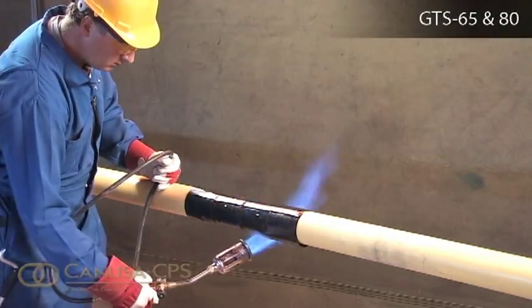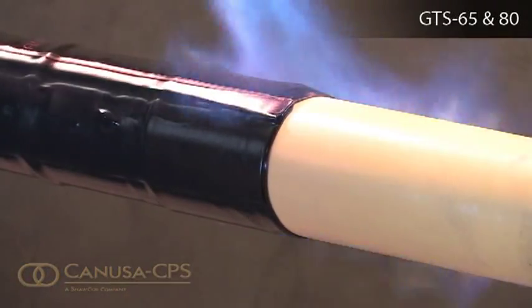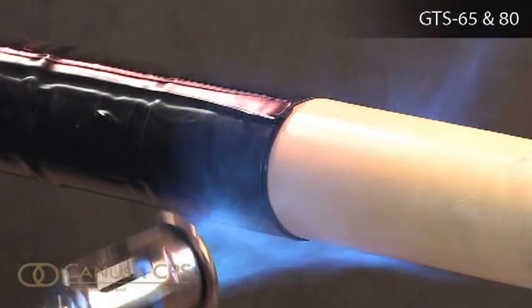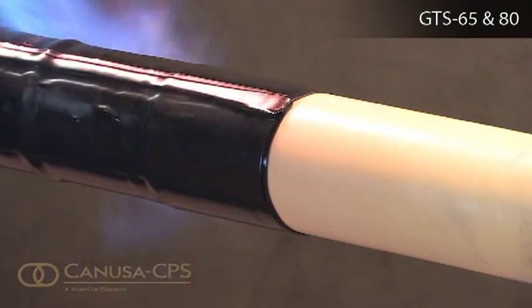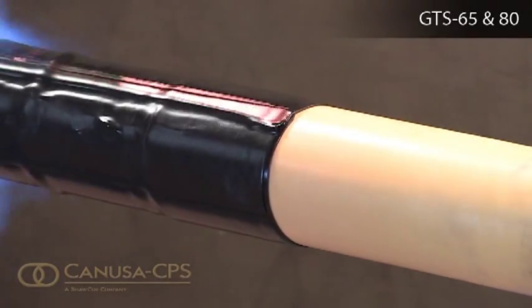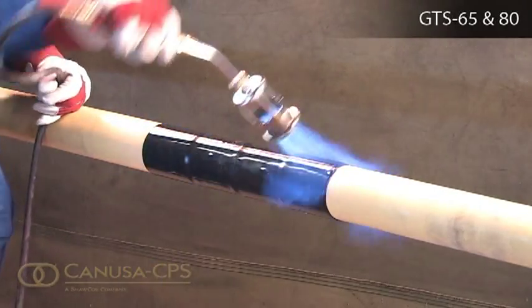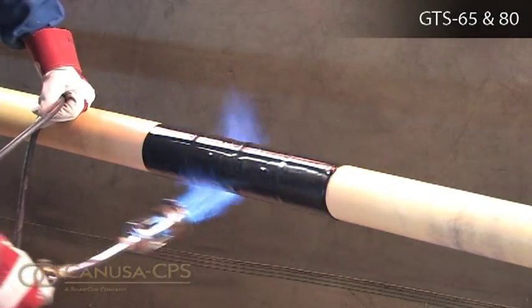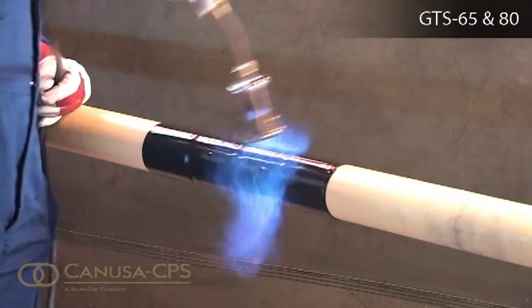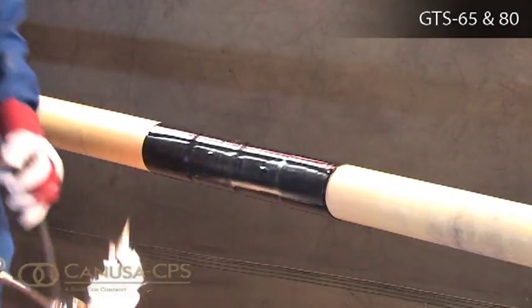Continue heating from the center toward one end of the sleeve until recovery is complete. In a similar manner, heat and shrink the remaining side. Shrinking has been completed when the adhesive begins to ooze at the sleeve edges all around the circumference.